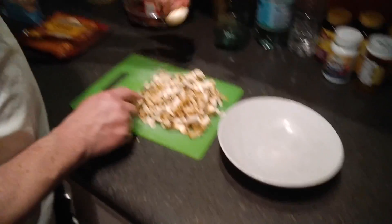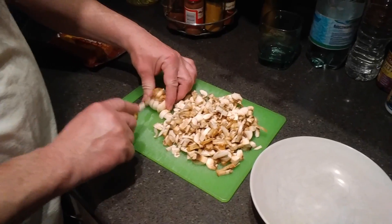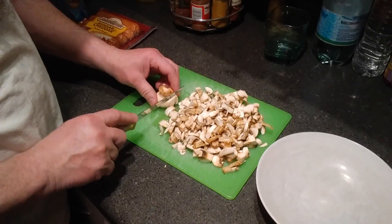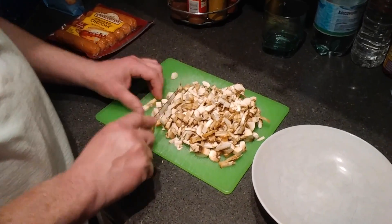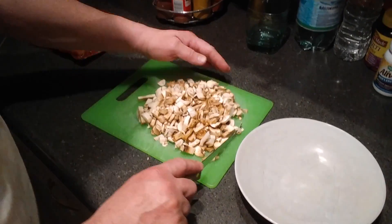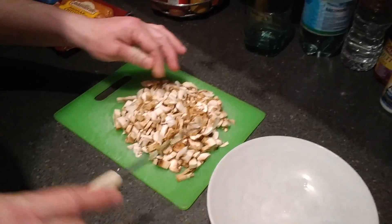I'm almost done cutting mushrooms into little pieces. It's really easy. There you go — that's a lot of mushrooms. It just seems like that.